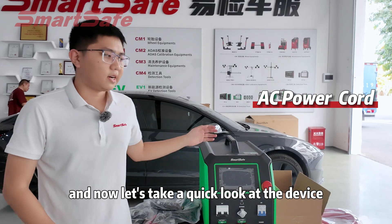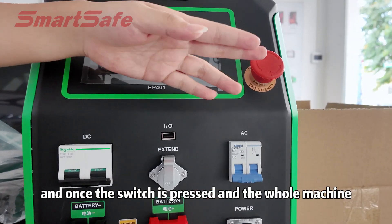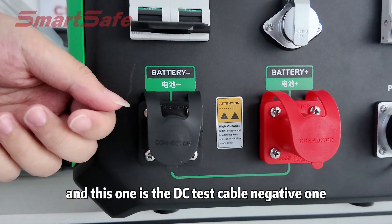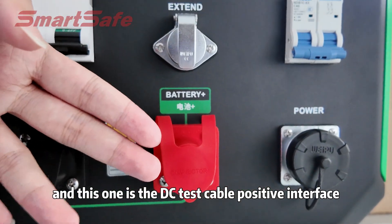Now let's take a quick look at the device. This one is the emergency stop switch, and once the switch has been closed, the whole machine will be shut down completely. This one is the DC test cable negative interface, and this one is the DC test cable positive interface.